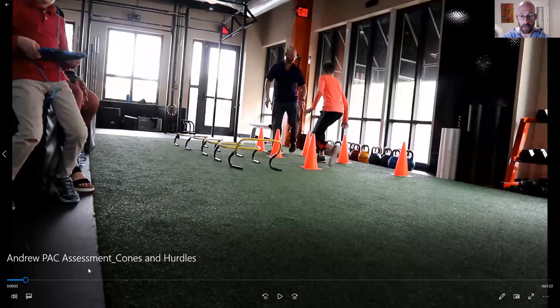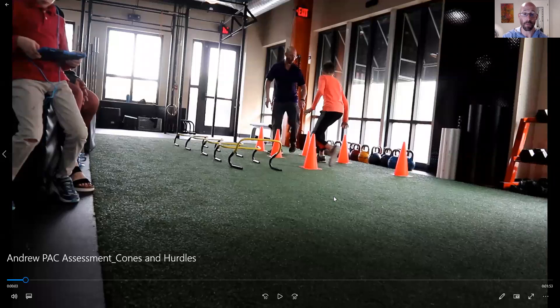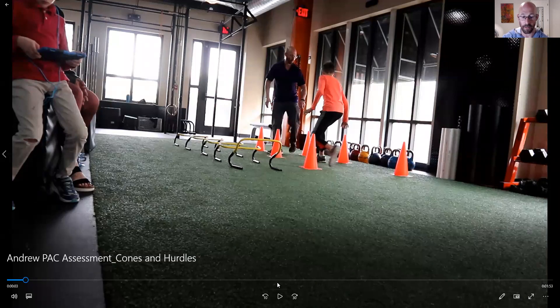So I'm going to share my screen with you and take you through this assessment video. What I love about going back and reviewing an assessment video is I can pick up on the most minute but important aspects of not only behavior but movement itself, so that I'm better prepared to develop a program for any particular athlete — in this case, this young man.